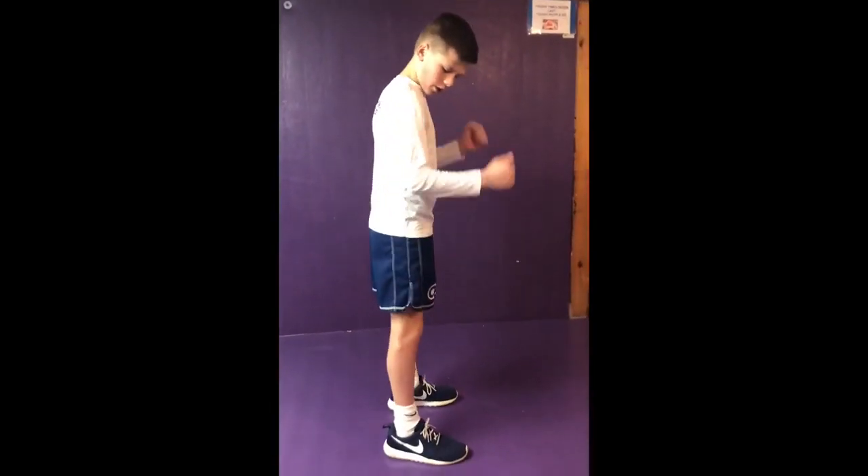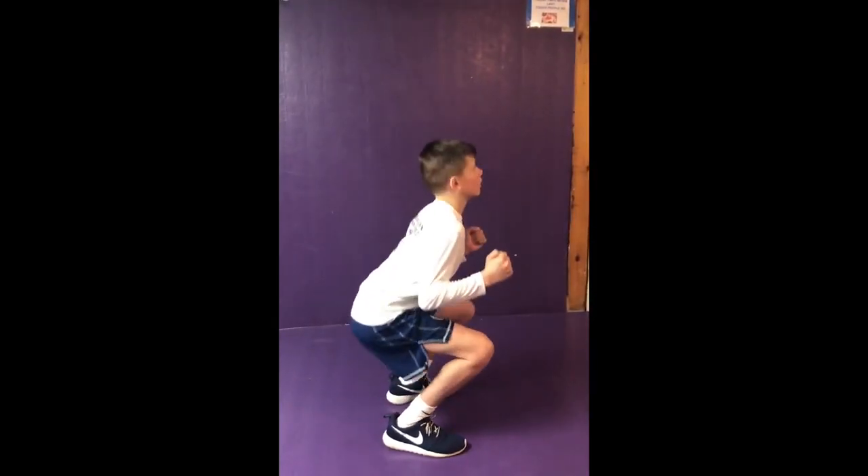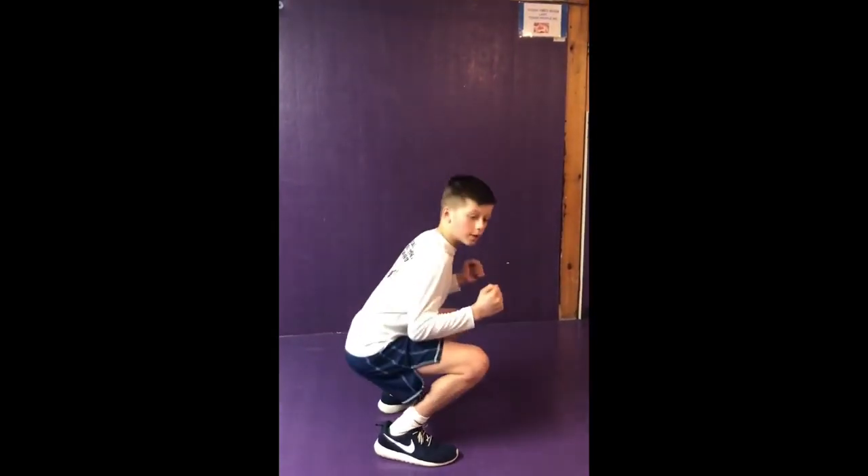Okay, show a side angle. Shoulder width apart, bring it in tight. Here, up. Here, up.